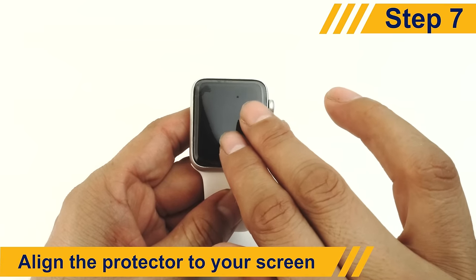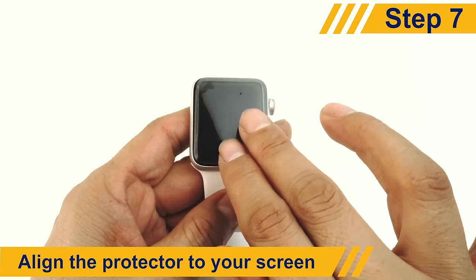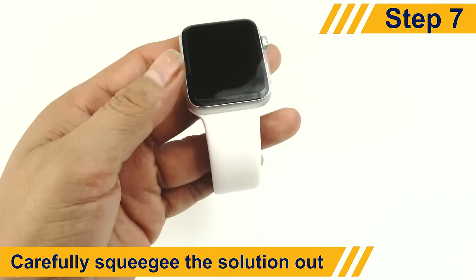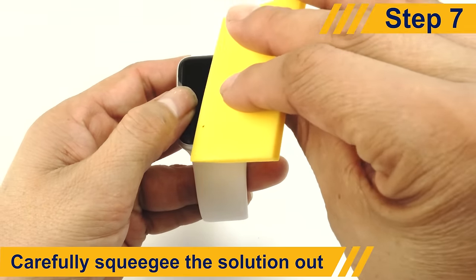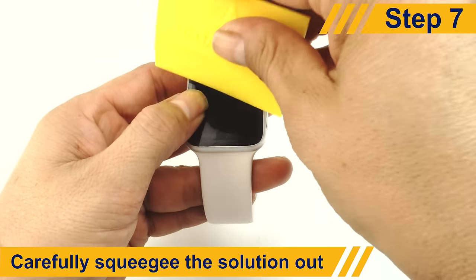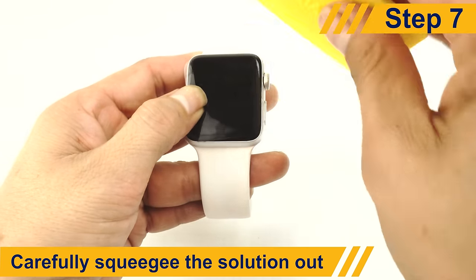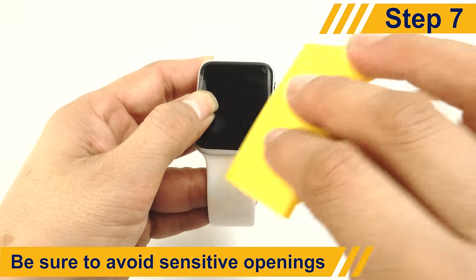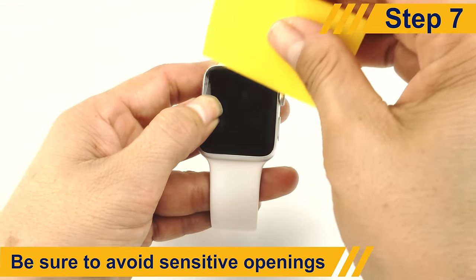Align the protector and match the cutouts to your device. Once it's in a position you're comfortable with, use the squeegee to push away any excess solution or bubbles. Avoid pushing solution into sensitive openings on your device such as speakers, microphones, or headphone jacks.